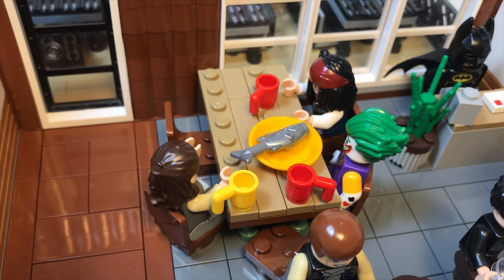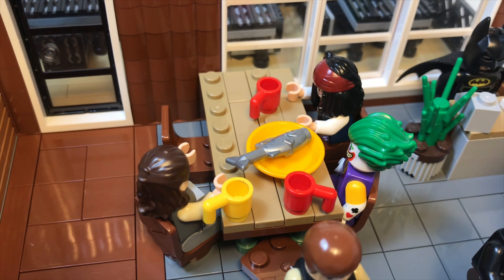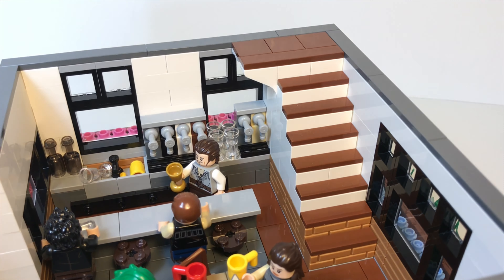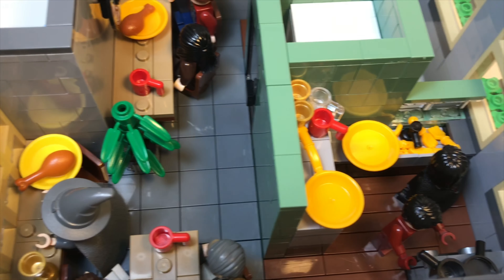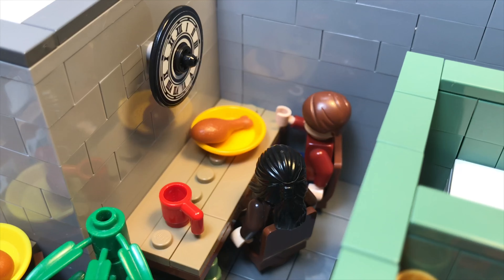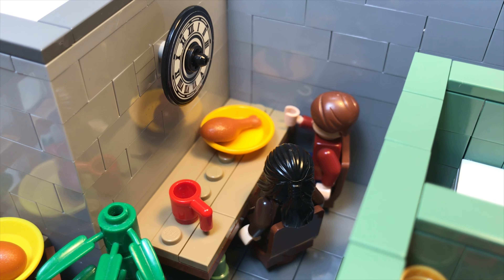Anyways, as you continue into the restaurant, you'll see that one side of it has a pretty cool bar area, with Will Turner serving some drinks. Across from it is a table for five people, but it only has three right now. Behind the table, the floor changes color, and a flight of stairs leads up to the second floor of the restaurant.